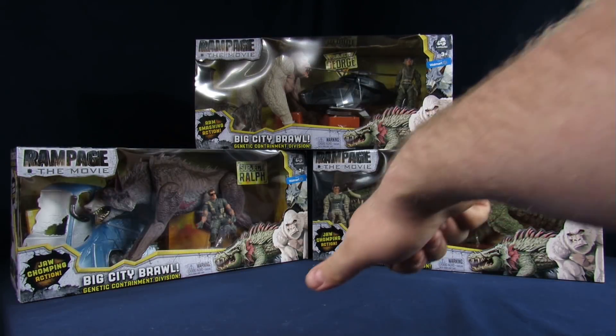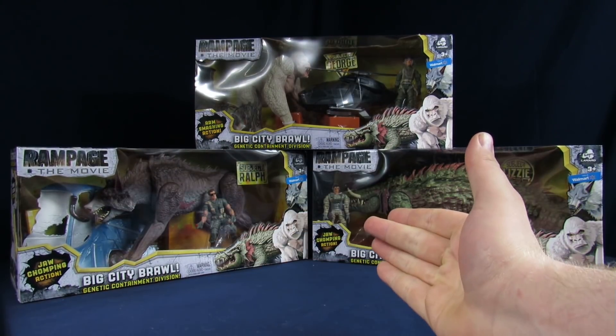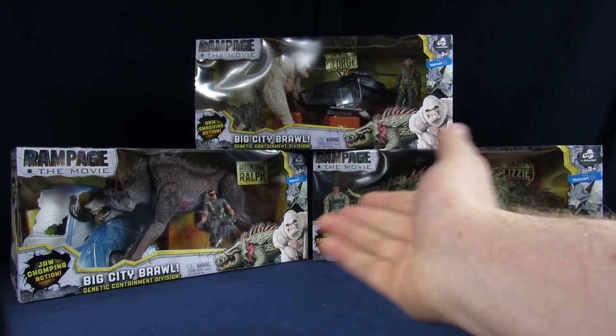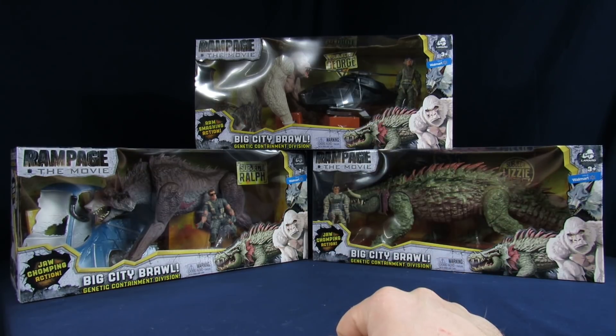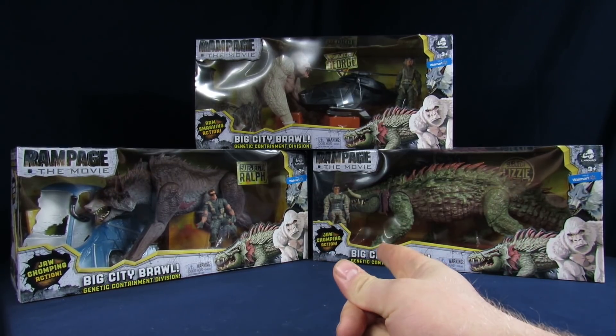Listen up, Rangers. Welcome to Geochess. My name's Steve, my name's Arnaz, and today we're going to be unboxing Silver Rampage figures — the Big City Brawl editions of each of the characters. We found these at Walmart. They are Walmart exclusive, so if you guys want these, you definitely have to go check that out.